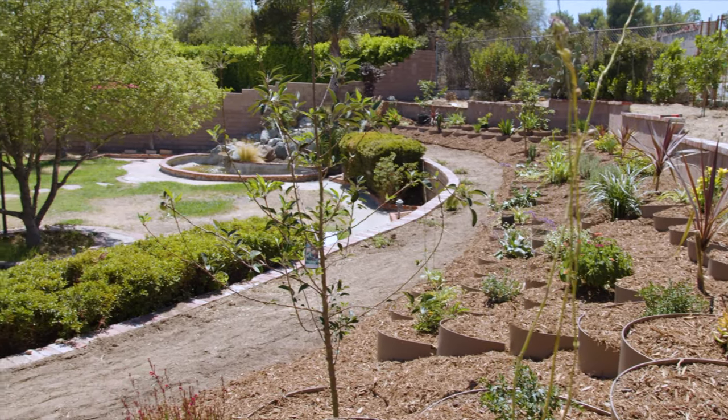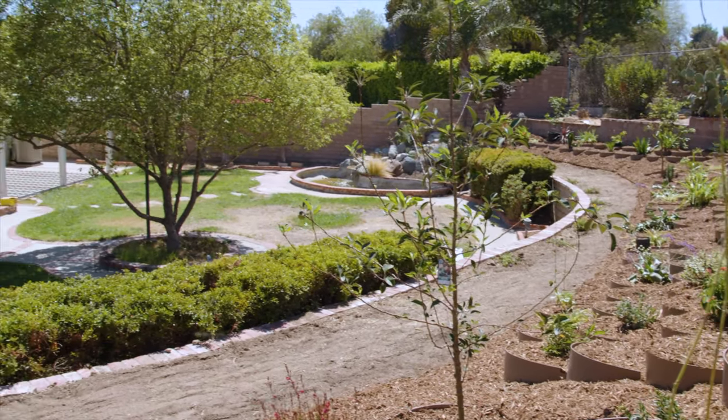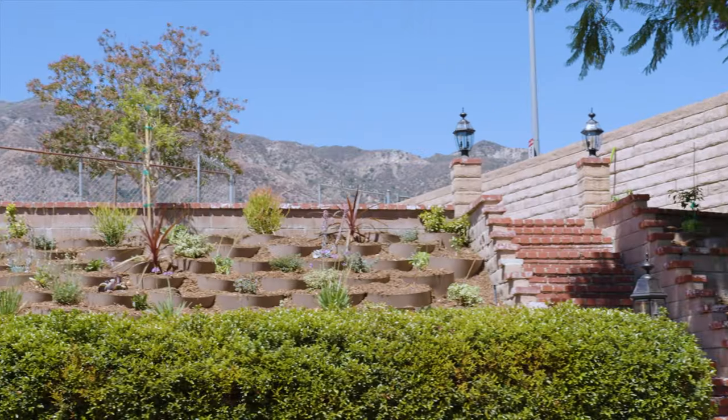We ended up getting the Dirt Lockers and it's been such an amazing transformation. We're just so grateful — it was really easy to install and that's what I'm most pleased with. It's practical, it's an easy product, and it's really pleasing to the eye. I really like the organic form of the cells and how they're shaped — that's my favorite part. We're really happy, thank you Dirt Locker for making our house and yard and garden so beautiful.